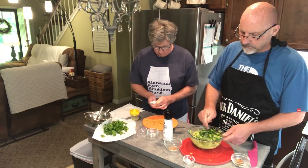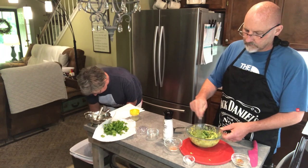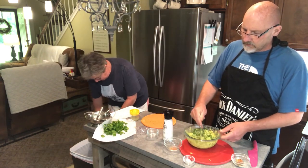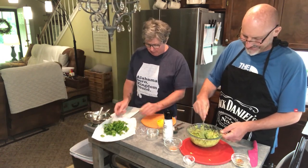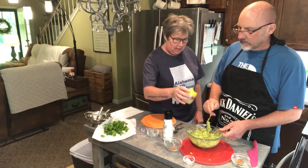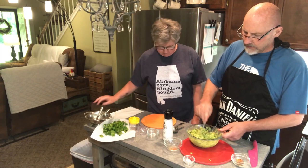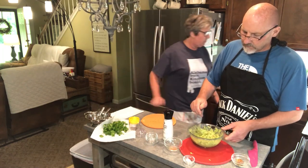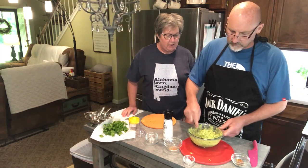Stir that in — just stir, don't mush it. We're almost done guys! Then we're gonna stop this video and get our ingredients out for our next cooking thing. Oh it looks so good! Now we've gotta add the juice of the lime — put the lime in the coconut. That's a lot of juice — it said from one lime. I hope I just didn't mess it up. It's looking really good actually, wow!